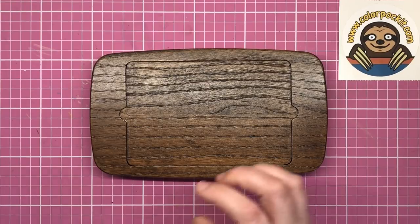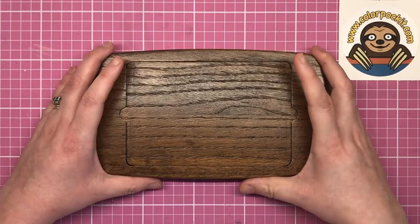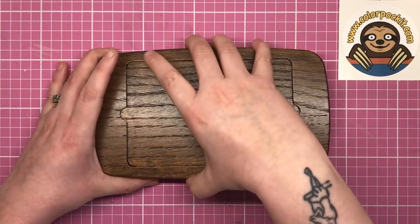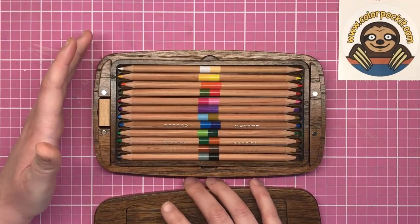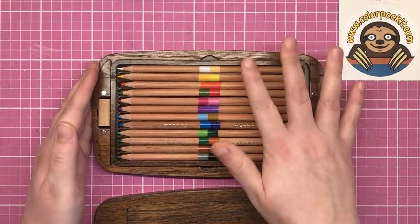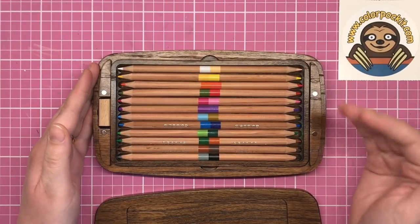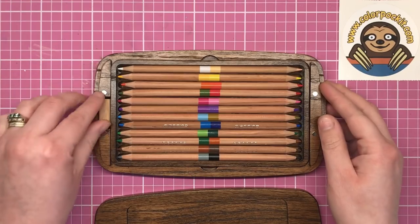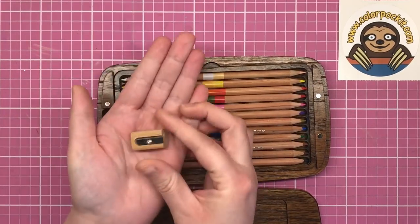So as I mentioned, the Colour Pocket is designed to encapsulate everything you need to colour, all in one handy compact place. The lid is fixed by strong magnets at either side to keep all your supplies safe, and the first thing you see on opening is this tray of pencils. They're all double-sided for efficiency, so you're getting 24 colours out of 12 pencils, and just here tucked away is a sharpener in its own little recess.